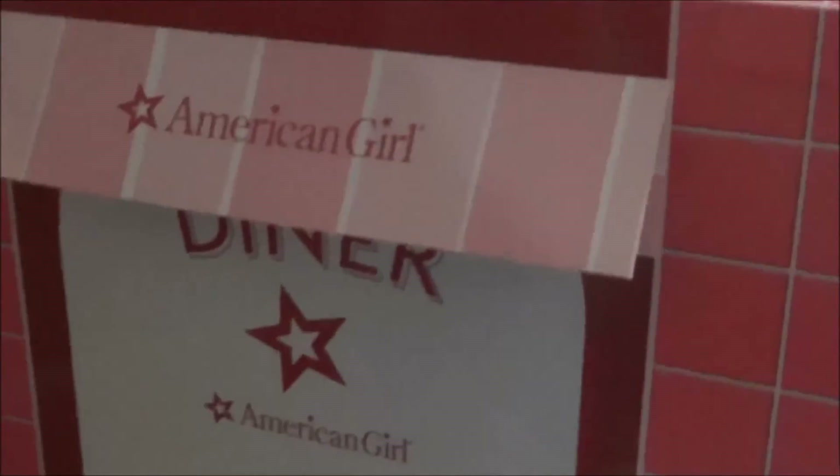On the outside, this is the front of the diner. And then this is the back of the diner.